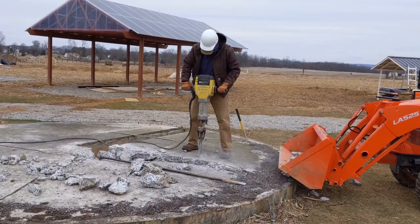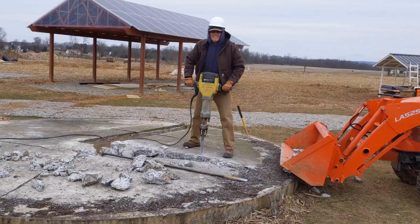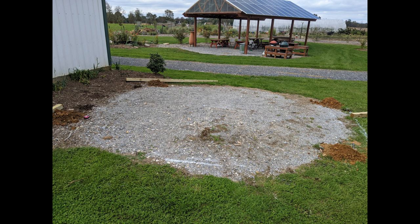The next thing that needed to be done was to break up that concrete pad. Fortunately our son Jake and his friend were there to help with the jackhammer, and it was fun for about the first 10 minutes — then it was a lot of work. Next, we brought in some stone and filled the site.